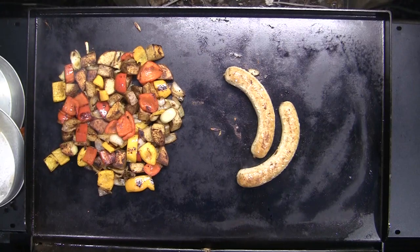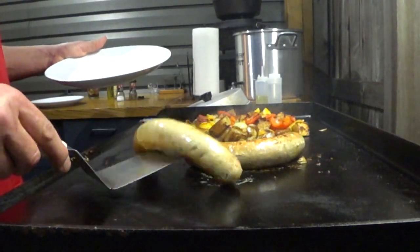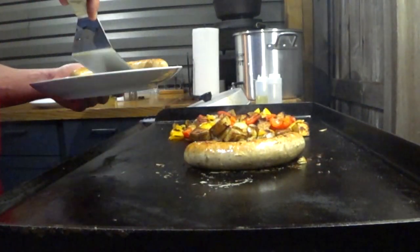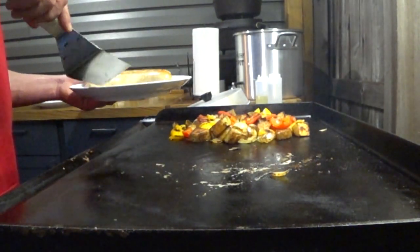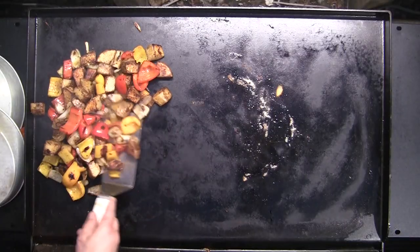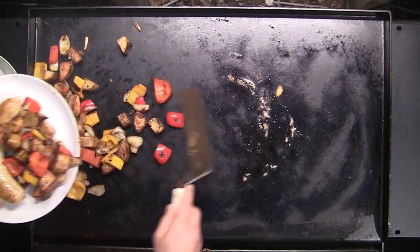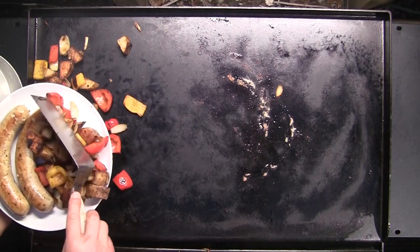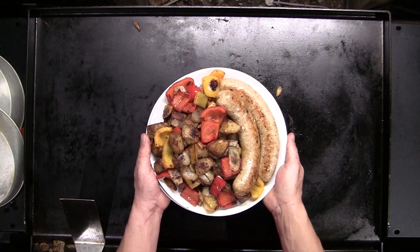I'm going to go ahead and plate up. I believe we're done. Go ahead and take the chicken brats off — those guys have to rest a little while. Those vegetables look good, don't they? See that chipotle seasoning charred up a little bit? There we go. A nice, quick, good-looking supper on the Camp Chef flat top.